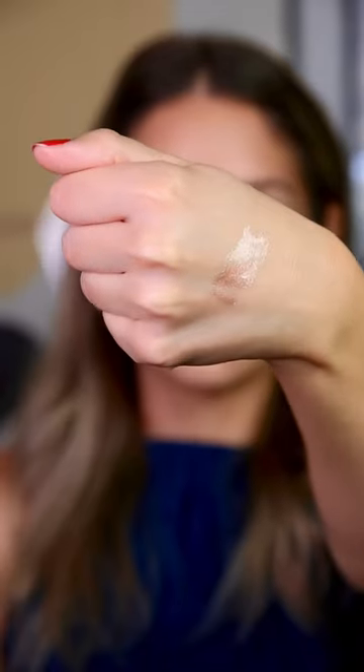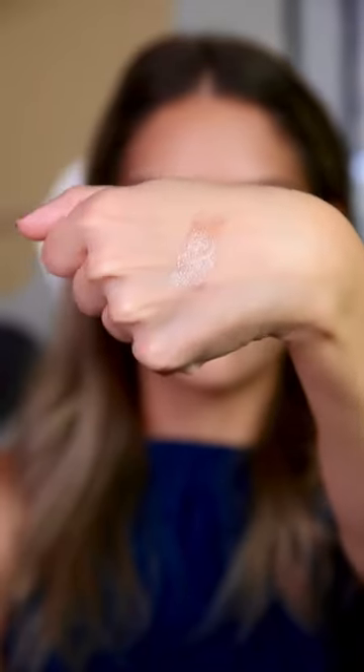The KVD Dazzle Stick formula is so unique — it's water-based and almost feels cool to the touch. It's very thin, so it's very easy to apply from the bullet with your finger to your eyelids. You can build these up to be more impactful or do a thin layer. This is the shade Hail Surge, which I would describe as like an icy champagne.